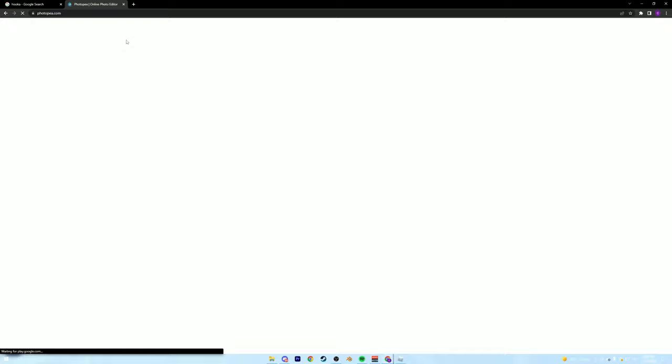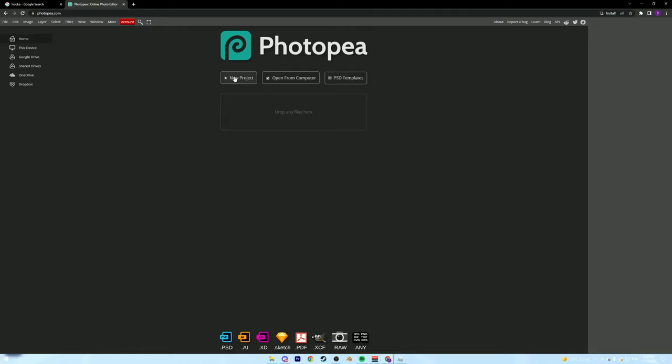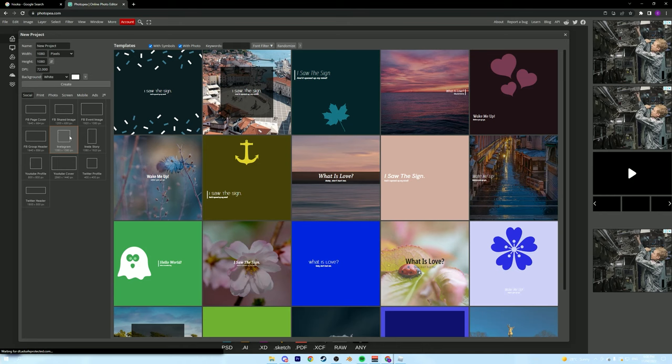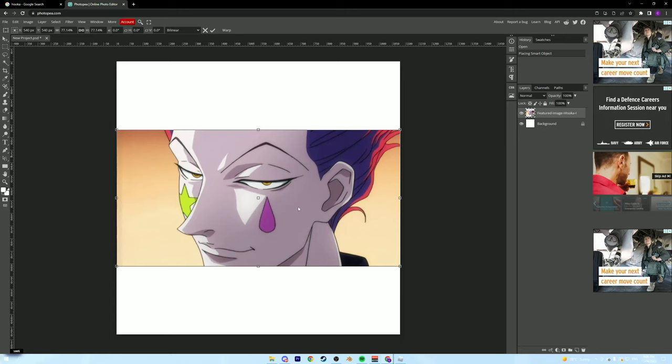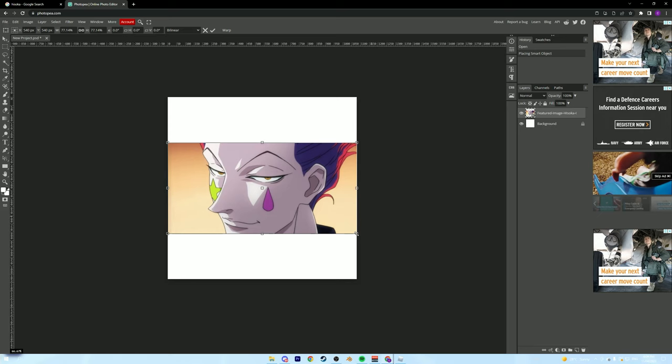We're going to wait for Photopea to load and then click New Project. Go down to the Instagram template, which is a square — and that's also what the game offers for us to paint in. So we get that blank square, then go to our files where we saved the image and drag it straight onto that blank canvas. And we've got it there now.